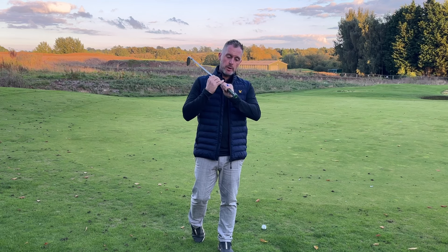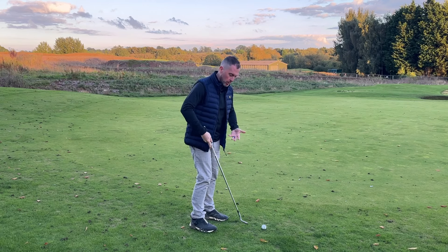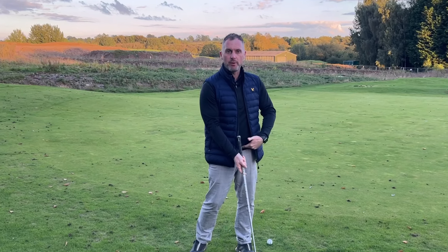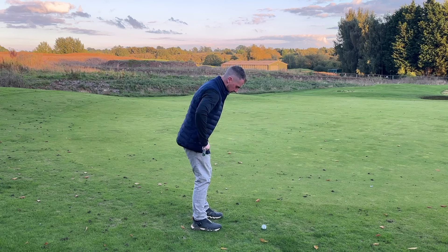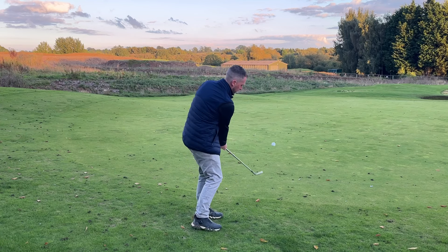Number two: because we've gripped down on the club we create an excess of grip, and what can happen — especially in the winter months when you're wearing more clothes — is this can get tangled up in your clothes and it's also difficult to get our hips out of the way. So how we combat this is we open up the hips towards our target so they're pointing left of target, and then it clears more space to be able to deliver that club to the ball.